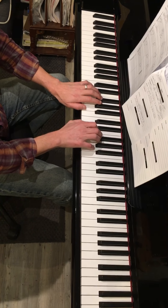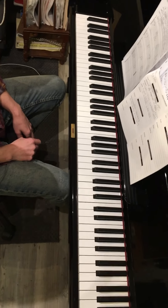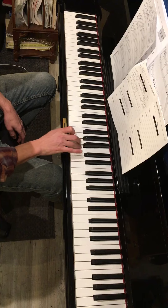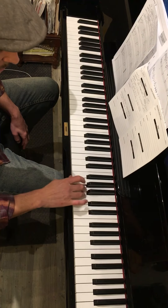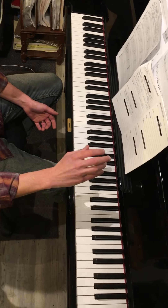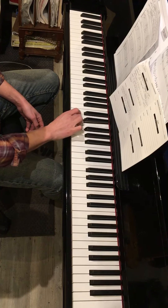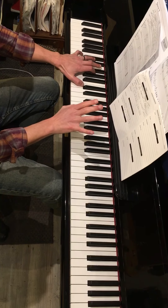Then move on to the same chord exercise with group two: D, E, and A. We do the opposite. Now we have a scale exercise — two octaves, C major and minor. You do one, two, three, cross, one, two, three, four, cross. For the reverse, you flip it: five, cross, three, cross, one, two, three, four, five, cross, one, two, three, cross, one, two, three, four. For the minor you have to flatten the three, six, and seven.